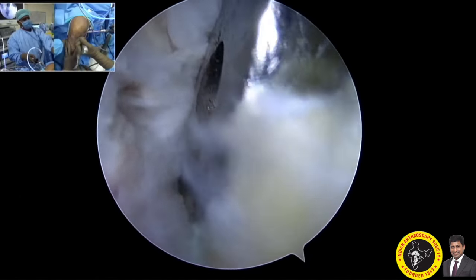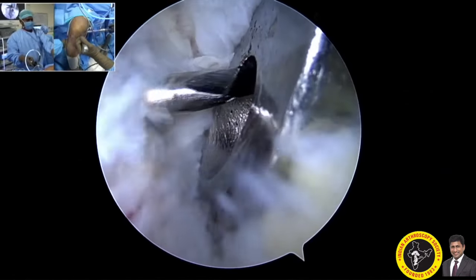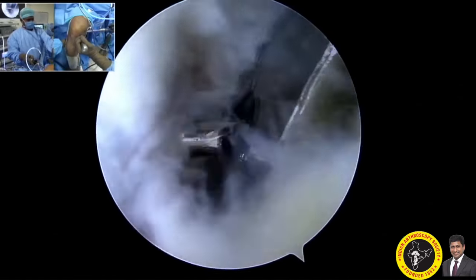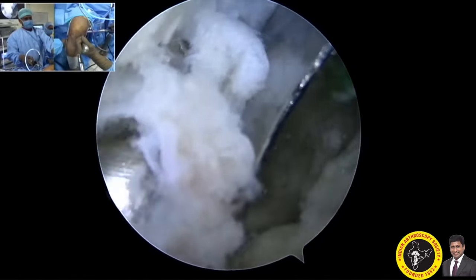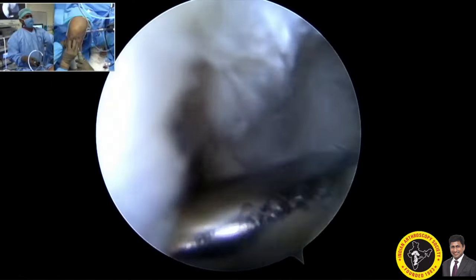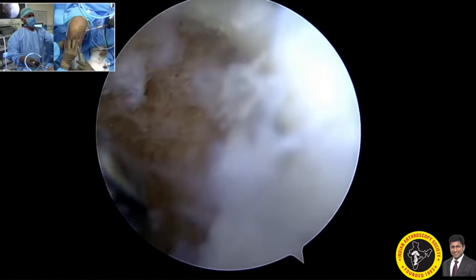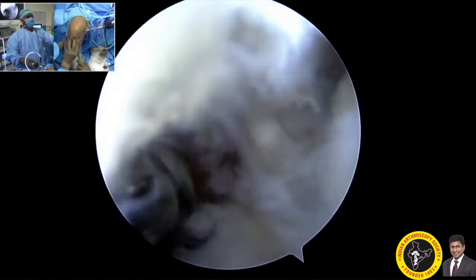I am protecting with the PCL scoop to prevent the guide wire from migrating posteriorly. My assistant inserts the 10mm reamer through the guide pin. The shaver is then used through the same tunnel to clear the fat pad at the exit point of the tibial tunnel in the posterior tibia. The tibial tunnel is now complete.